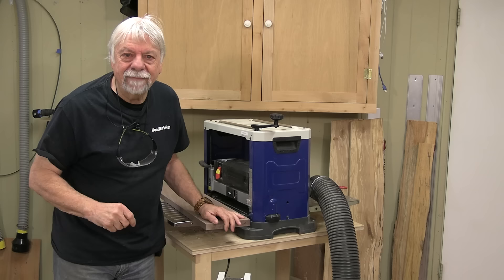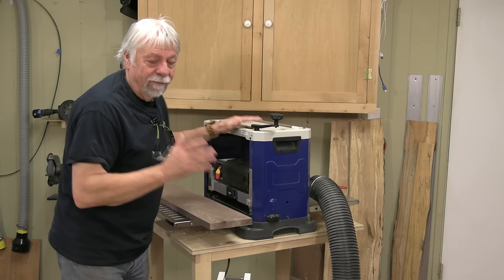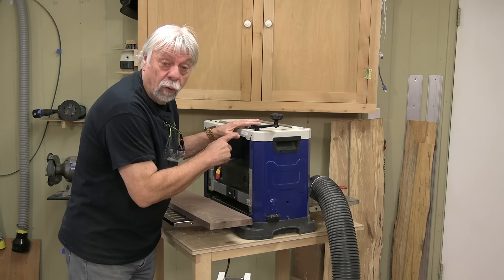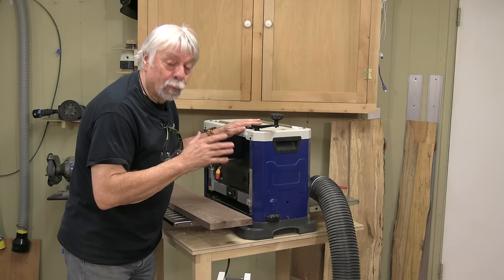Here we are at my planer, and if I call it by its proper name — a thickness planer — it self-describes what it is. For those of you with sharp eyes, you'll notice that I have a different planer now. I actually replaced my old green one over a year ago with this one. This is a little bit smaller — this is a 13 inch. My old one was a 15 inch, and I found out that I don't really need a 15 inch now that I'm doing my glue-ups in a little bit different way, as you probably saw in that last video.